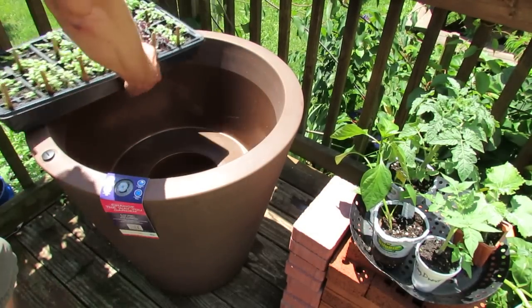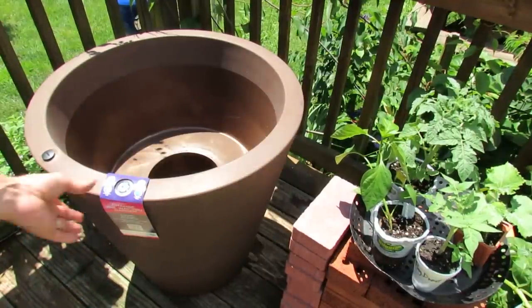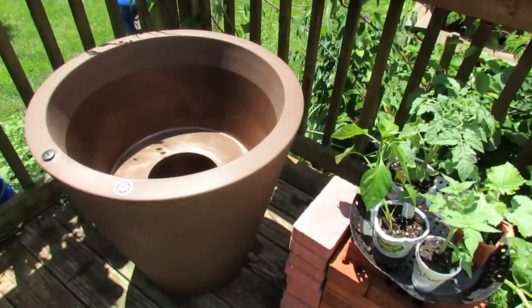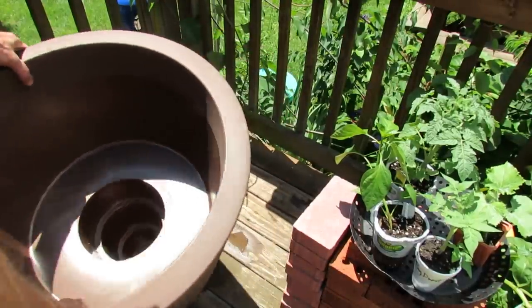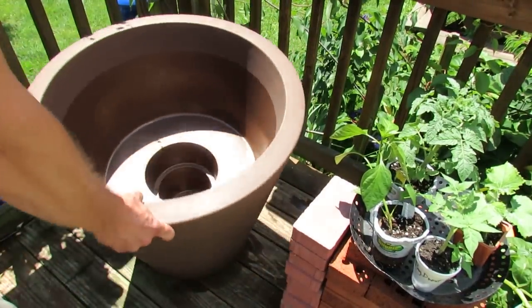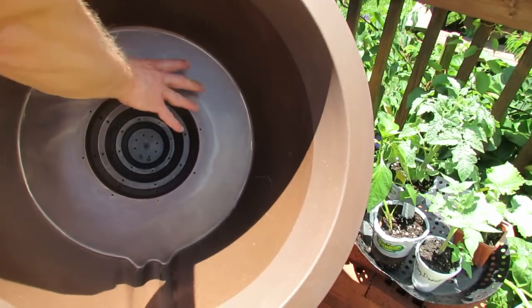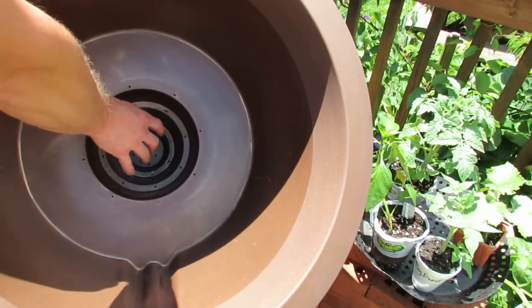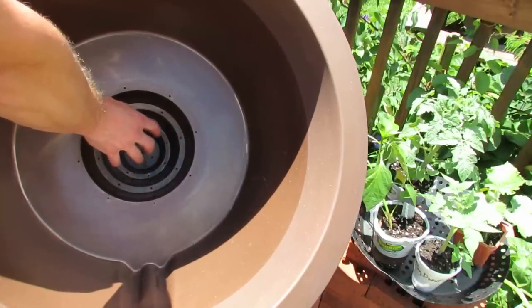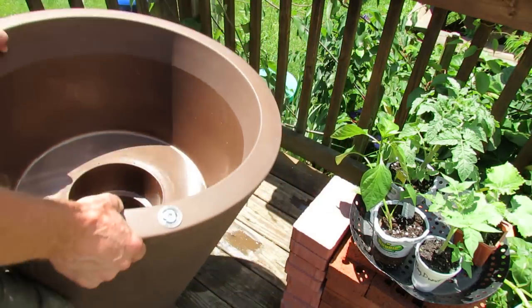I'm going to be putting in some basils into there because I do like basils in my cucumber and tomato salads. It's made out of a resin — it's food safe and extremely light. I can pick it up extremely easily so you can move this around. You can see the water reserve is down here. The water will fill this area, move into the soil, and slowly wick up into all of the garden soil.